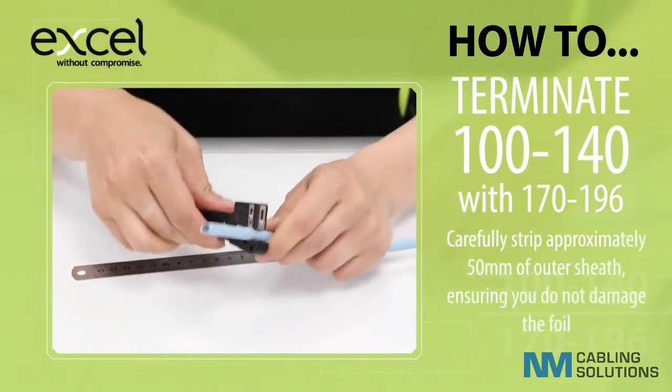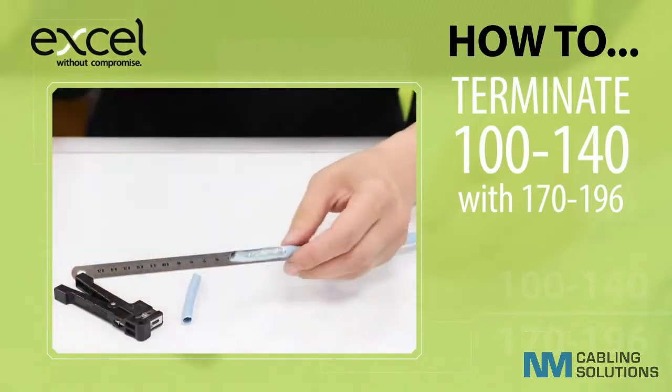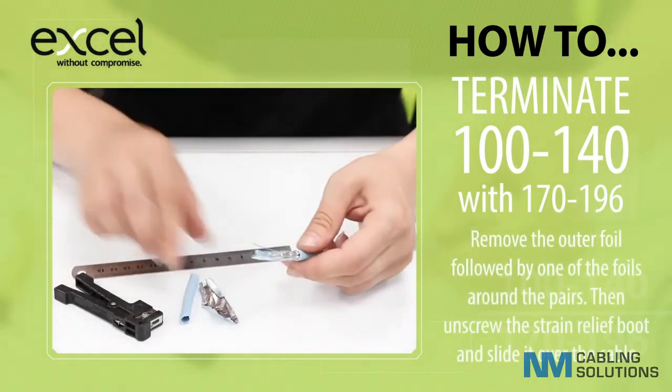Carefully strip approximately 50mm of outer sheath, ensuring you do not damage the foil. Remove the outer foil followed by one of the foils around the pairs.